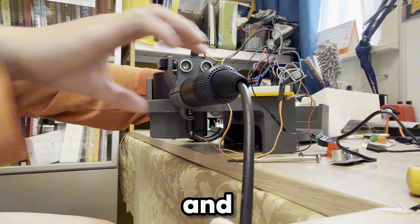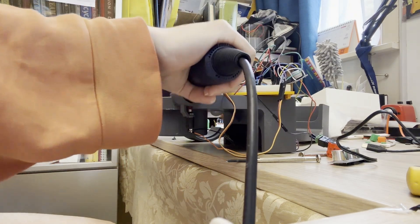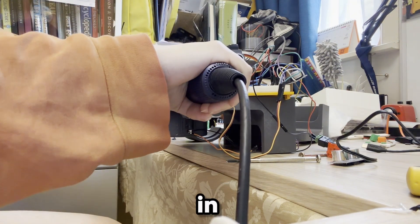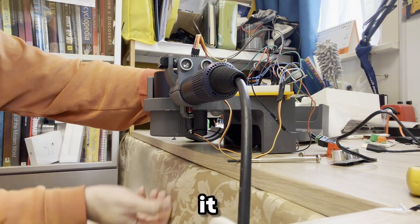I finally got everything working — all the electronics. First test: put it in, the clamp closes. Put a hand below — yep, it works, it's wind!